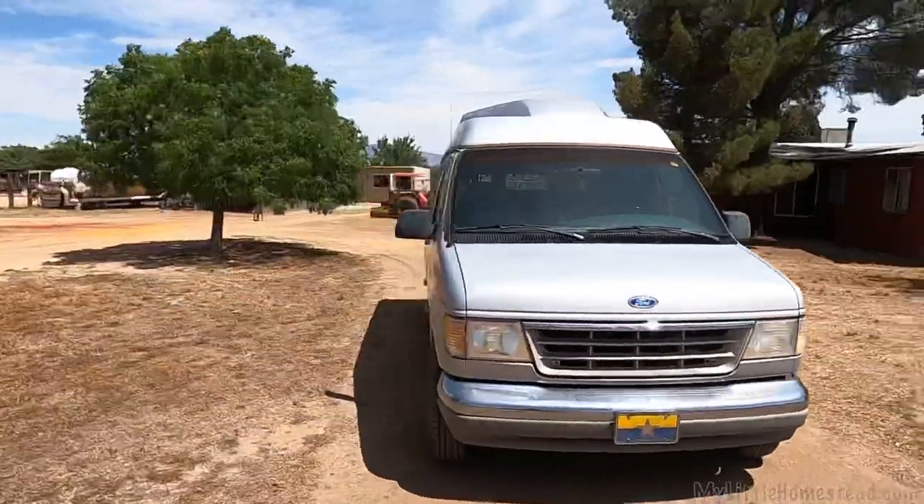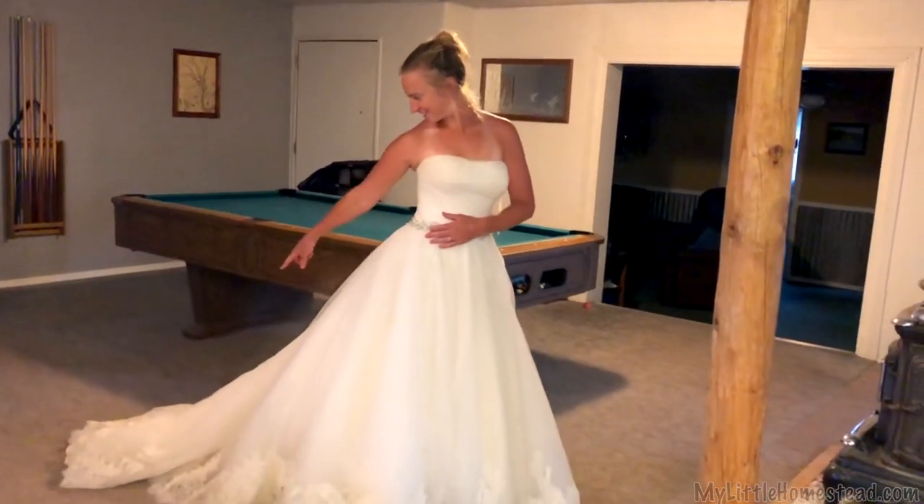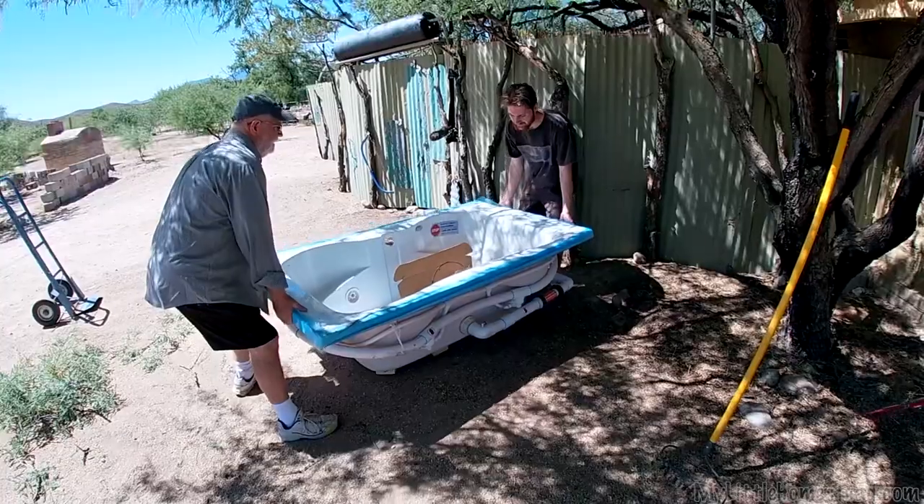This week, Garen and Ellie continue on their van conversion, Shea completes Ellie's wedding dress transformation, and we make plans for an outdoor bathtub.